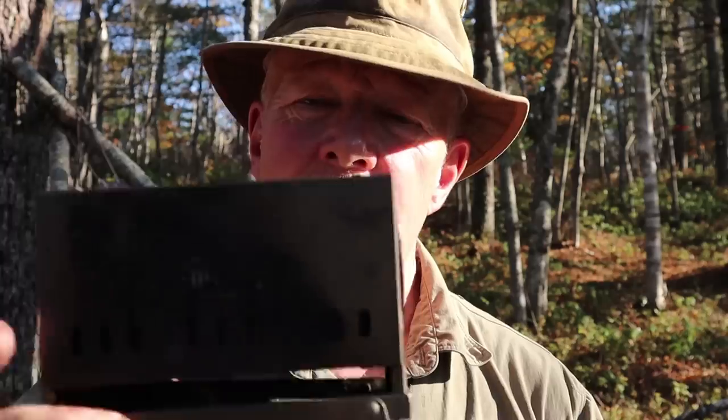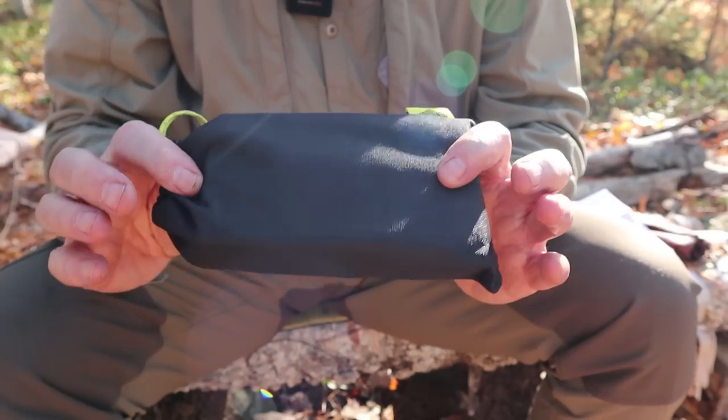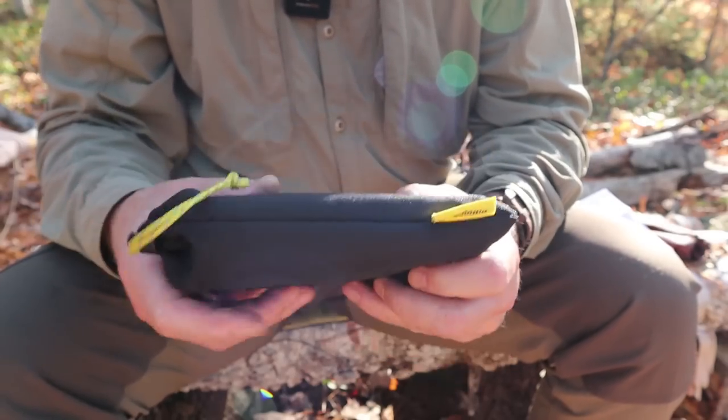I'm not going to give you all the dimensions, sizes, and weights for two reasons: I gave them in the initial video, and I've also put them in the video description below. Suffice it to say, it is small, compact, and very lightweight. Here is the stove put back in its pouch just to give you an idea of how small it is.